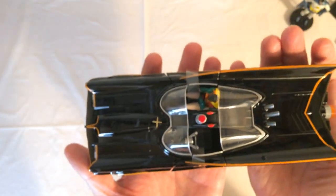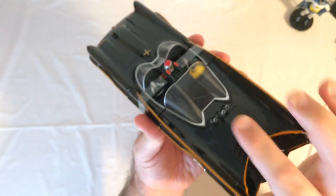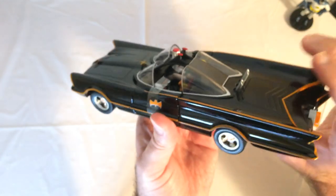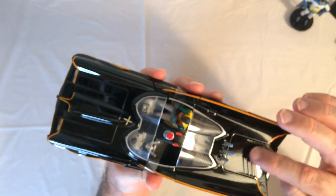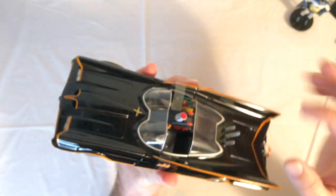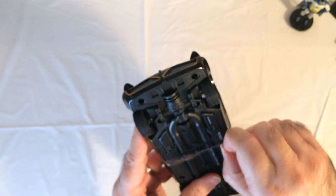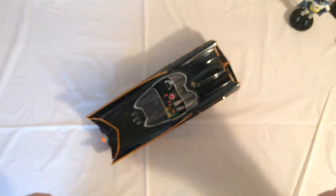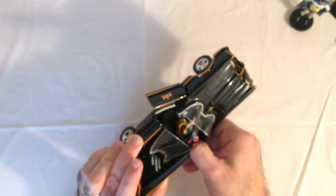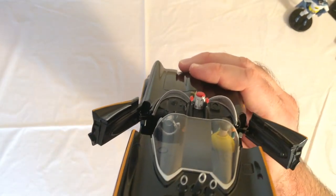It's a good size, really got a good weight to it, good paint, and Robin's in there. Those exhaust tips are rubber rather than metal, which I thought was a little odd, but it looks good. Wheels move fine. The basis of the 1966 Batmobile was the 1955 Lincoln Futura, which was a concept car — I'll pop a picture of it on screen. I do like this Batmobile a lot; it's nice and heavy.